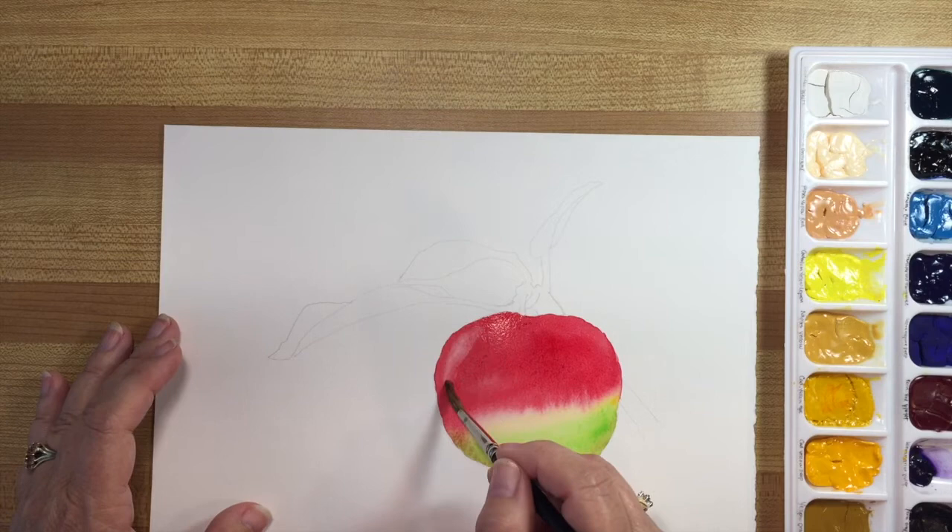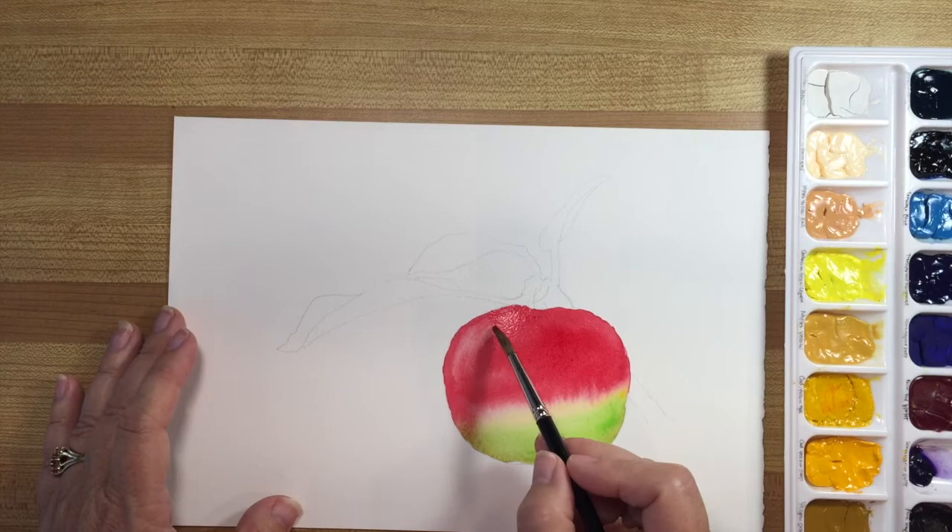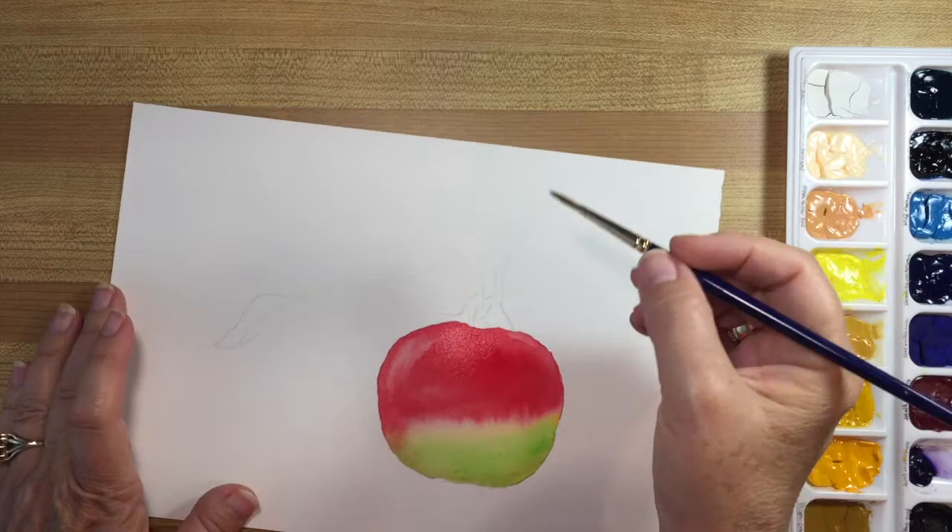I'm using a dry brush — or not dry, but with the water squeezed out — just pulling it along here to make it obvious where the light is. Now while the apple is drying, because it's actually quite wet, I'm going to work on these leaves.